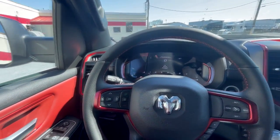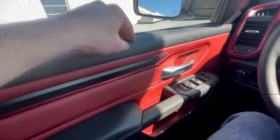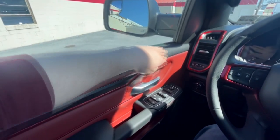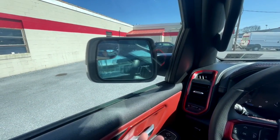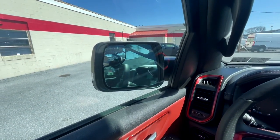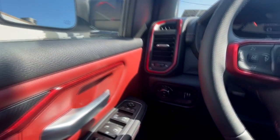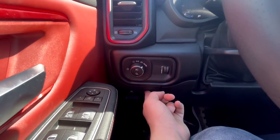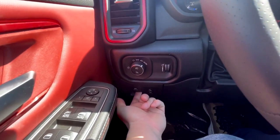Moving to the door panel — again very red. There's soft-touch material here and a more rubbery soft-touch up top as well. Moving down you'll have your window controls, lock/unlock, and power folding mirrors — always really nice on a bigger truck so you don't have to worry about them getting knocked in the city. You also have power mirror adjustments, lighting controls, power pedals to bring them forward or back, and an electronic parking brake.